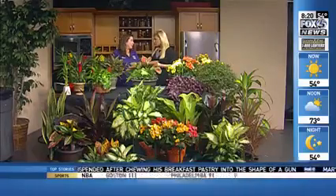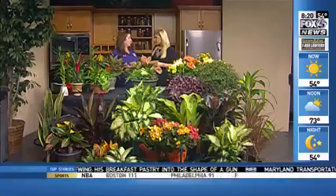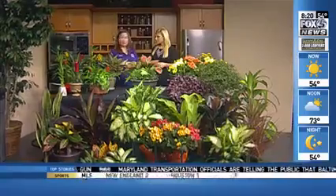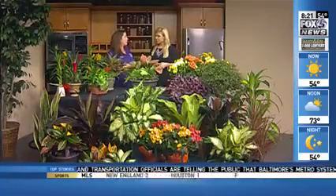Well, any of your tropical plants. Hibiscus, if you're looking for your outdoor flowering tropicals. Croton — a lot of people put those outside this time of year to get the color — so anything that's tropical foliage.